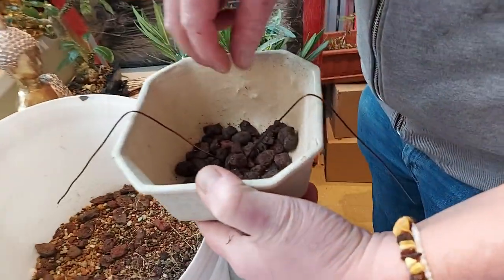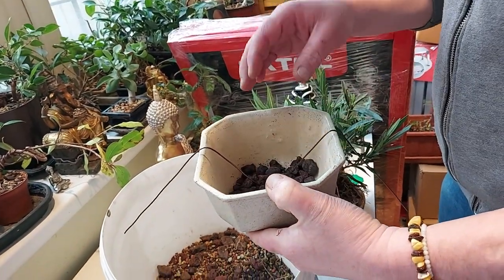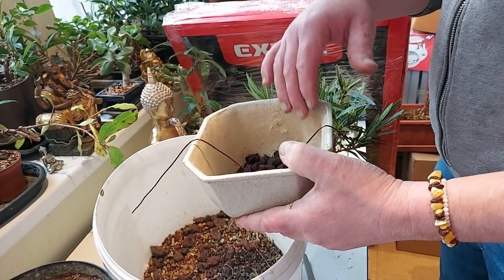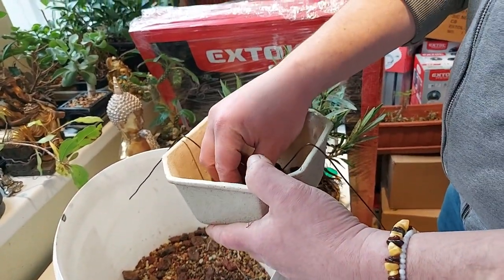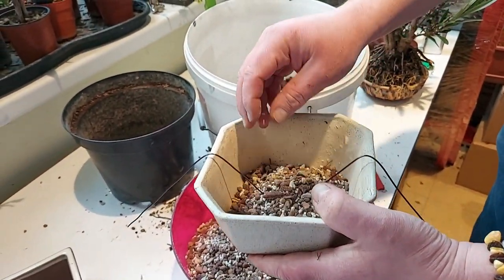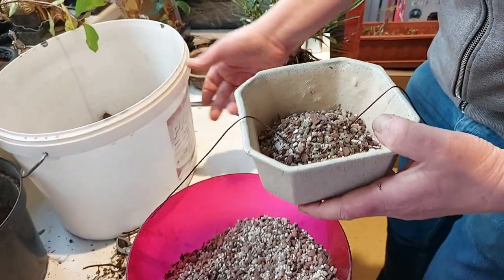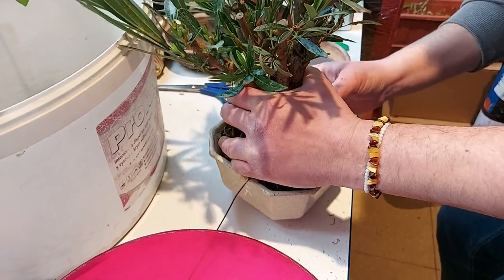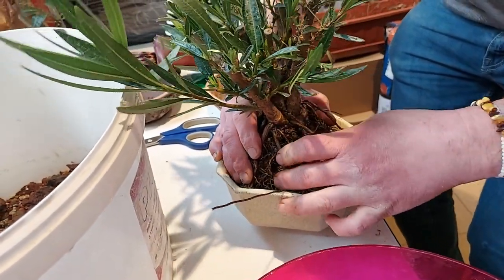Only one that fits is this one — it fits hardly but I don't have any other, and it's deeper so it's okay. I use my classical lava rocks for drainage. I encourage everybody to use lava rocks because they are really really good — they hold enough moisture. If you fertilize your trees, lava rocks hold the fertilizer for a longer time so you don't wash it out during watering. I will put the base layer of soil, mound it in the middle, and try to fit my tree.